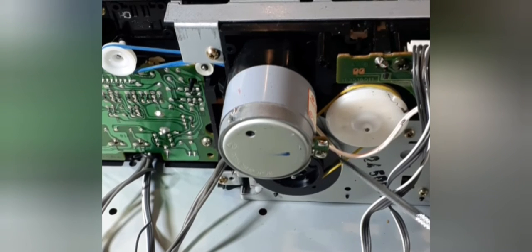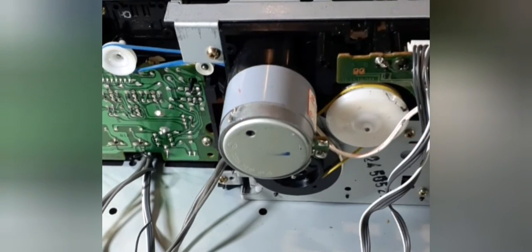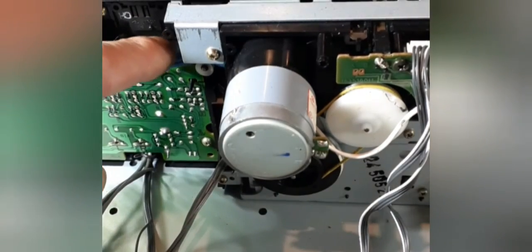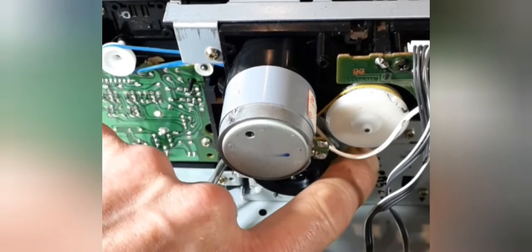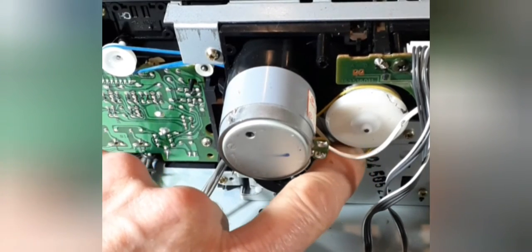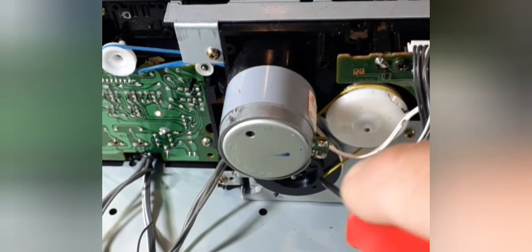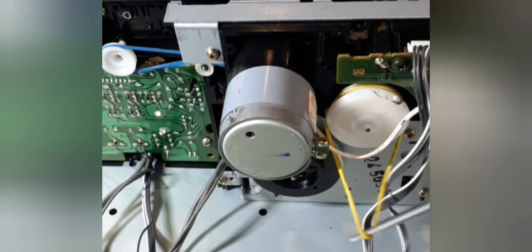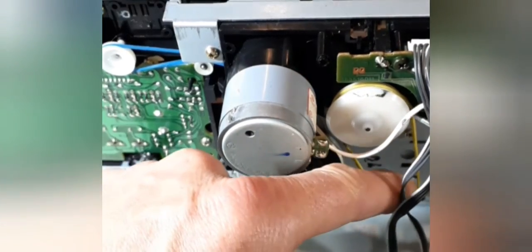Let's have a look at these belts. I'm going to take these belts off and order some new ones. Whoever did this at least had an idea not to get too much tension on these. They don't seem to be too bad, not over-tensioned or anything.